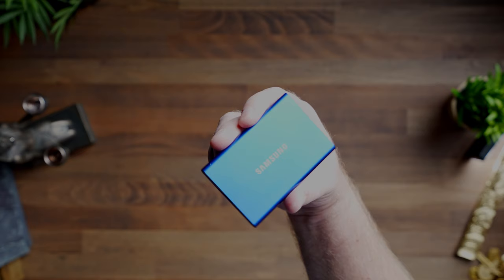And number five are the Samsung T7 SSD external drives. These are super small and really easy to pack, very lightweight compared to some of the other external drives on the market. They're perfect for traveling.